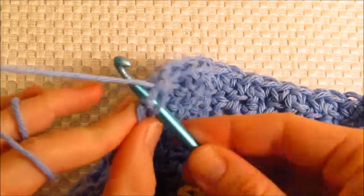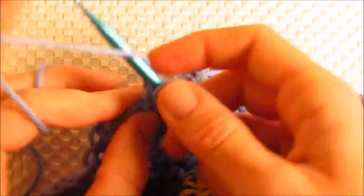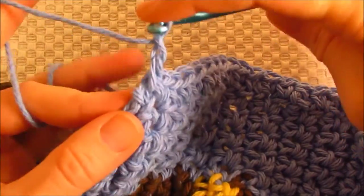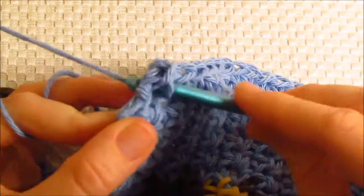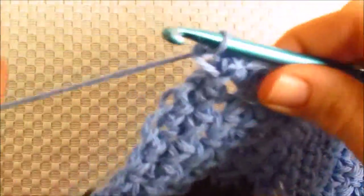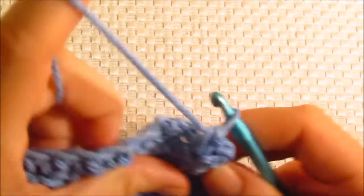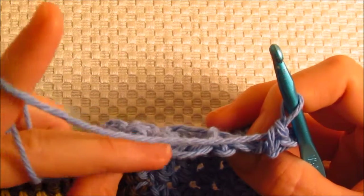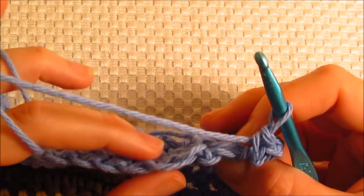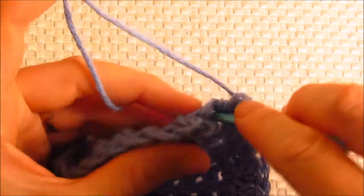This is the last one, so we're going to do just like we did in the first corner: single crochet one, chain one, and single crochet back into that same place. Another quarter turn — this time we're going to work across the bottom. Remember in the beginning I told you that it was good that we were only picking up the top loop to leave the stitches on the bottom, and so that's going to make it easier for us to attach our border across the bottom. Work it just like you did across the top.